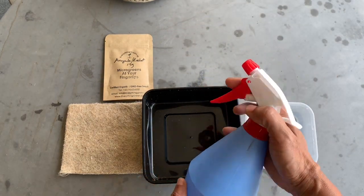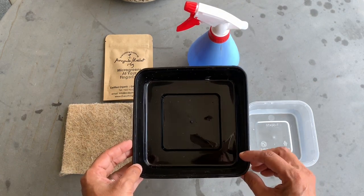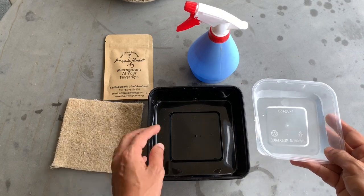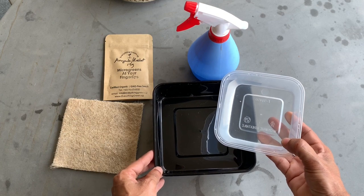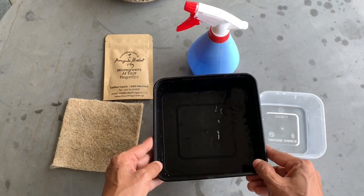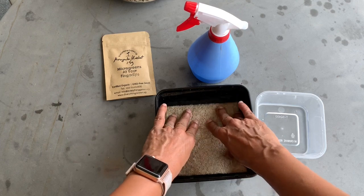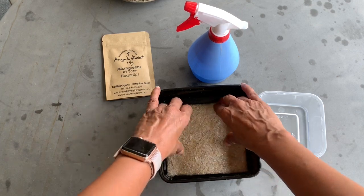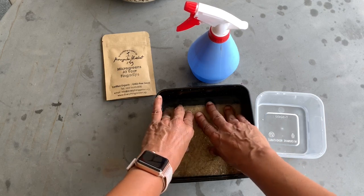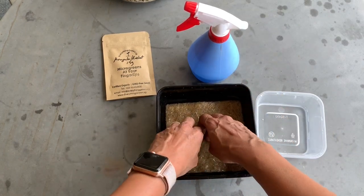You also need a spray bottle to spray onto your container. To sow your seeds, the first thing you want to do is have a container with no holes — this is a solid container. I'm going to pour water into the container, enough to fill the surface. Then I'll take my hemp mat and dip it in so that I'm soaking it. I'll turn it around and soak the other side as well so that it is thoroughly soaked.